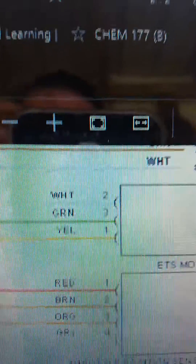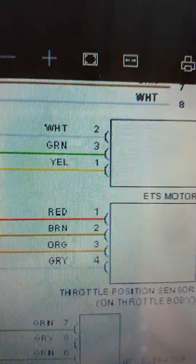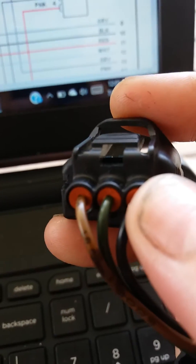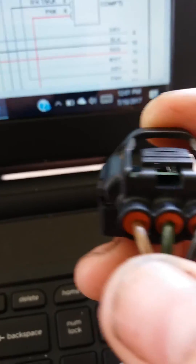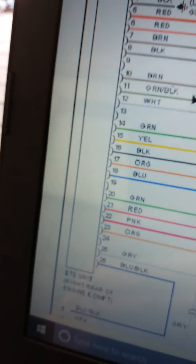You can see which wires to connect here. There's the ETS motor — pin one would be yellow, the middle one would be white, and the following one would be green. So you connect it yellow, white, green. Now you know, because this definitely doesn't show any kind of connection — it just goes straight to the ETS unit.